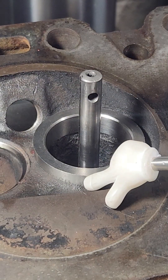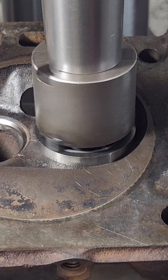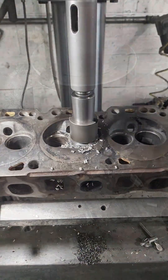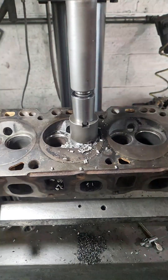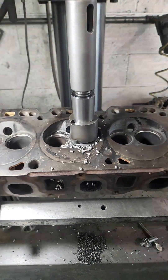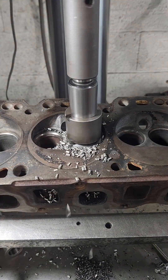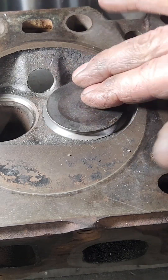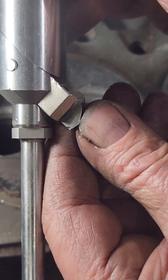Now I got to cut all that off. I got that trimmed down, but it still ain't going to work. So now I'm going to cut the throat with a 70-degree angle.